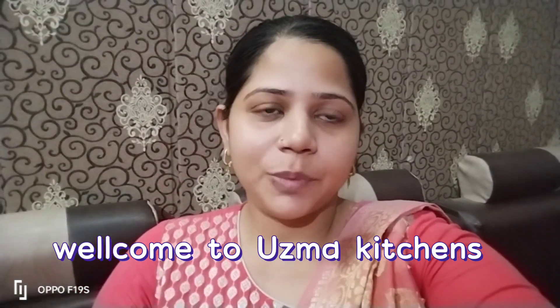Hello guys, welcome back to my YouTube channel Uzma Kitchens. Today we will make a very delicious recipe. This recipe is very easy and tasty. If you are new or not subscribed, please press the bell icon.